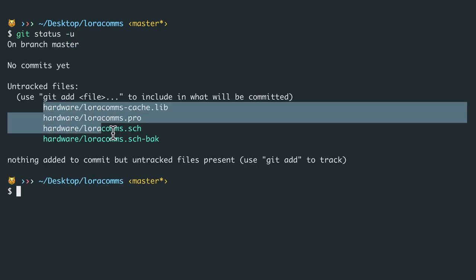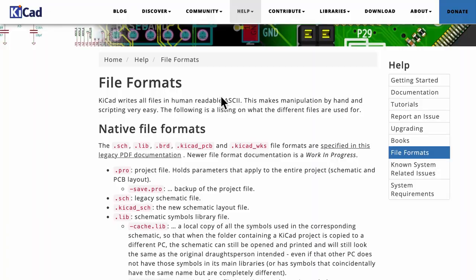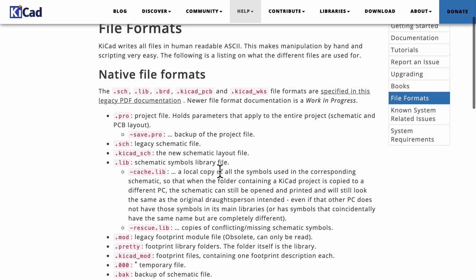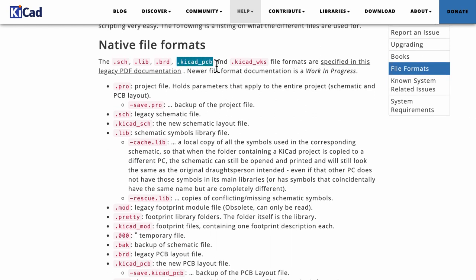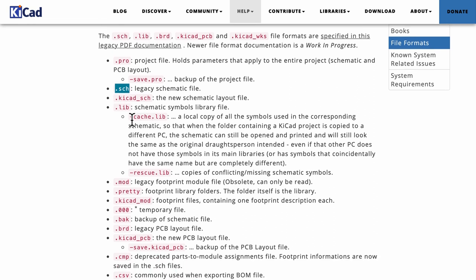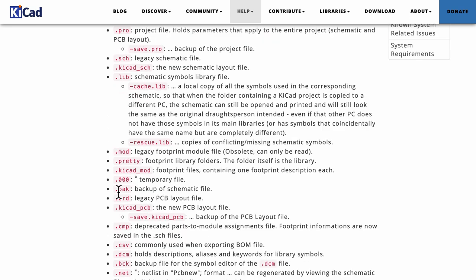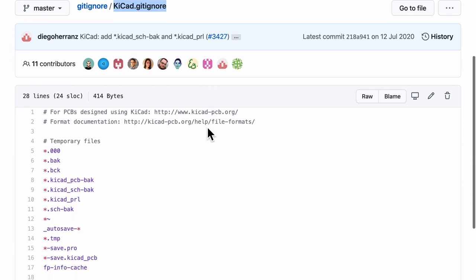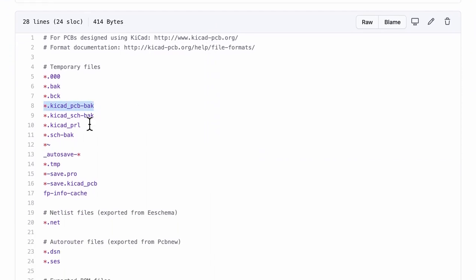Running git status -u shows four new files detected. If you're wondering about these file formats, we can refer to the KiCad file formats documentation — you'll see formats such as .kicad_pcb or .sch for the schematic. But we also saw things like -cache and .bak, which is basically the backup of the schematic file, and we typically don't want to include those in our git repository.